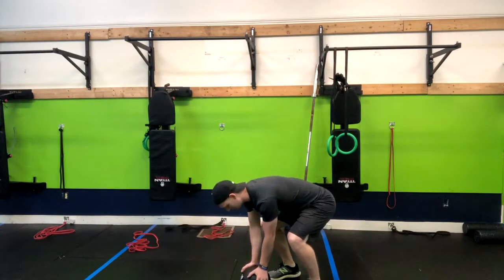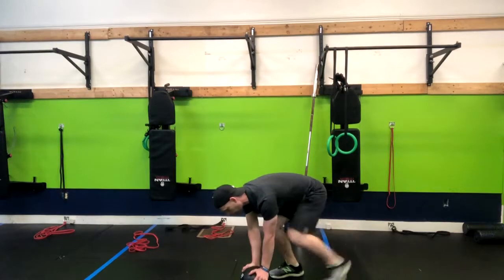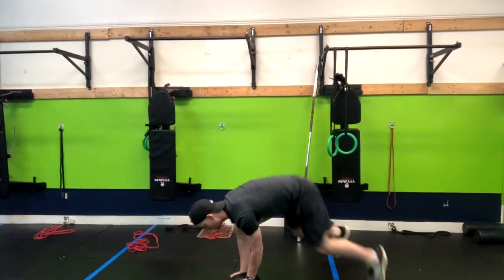From here we're going to use this ball to either step back for a low impact or kick back into a burpee. We're standing right here, kick back, and turn right back into that med ball slam.